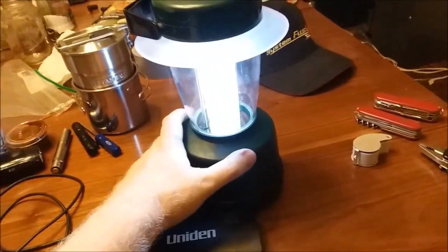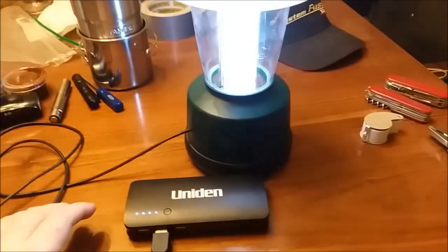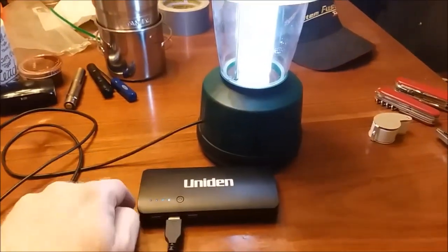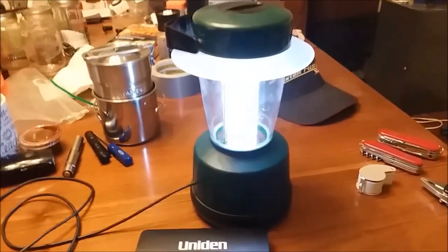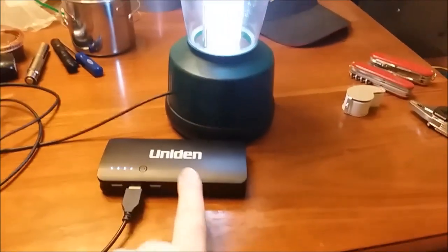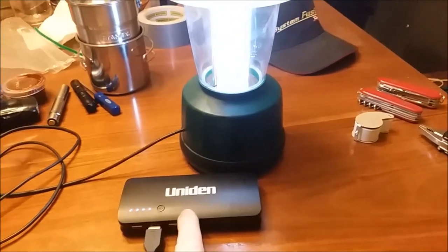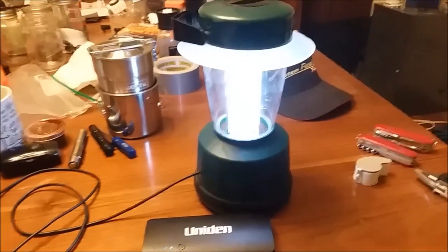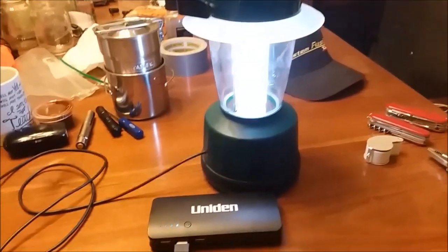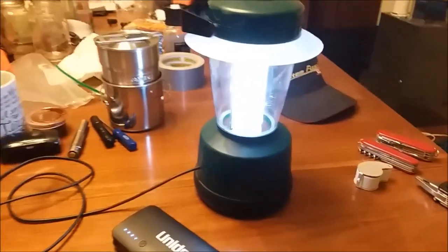If you have one of those blue lanterns that uses four C-cells — that's six volts — you could easily adapt that down too. If it's LED, go for it; don't try this with one that has a fluorescent bulb or a regular light bulb. These USB power banks are only designed to output about two amps max, so you don't want to overload them. Only do this trick with LED-type lanterns.